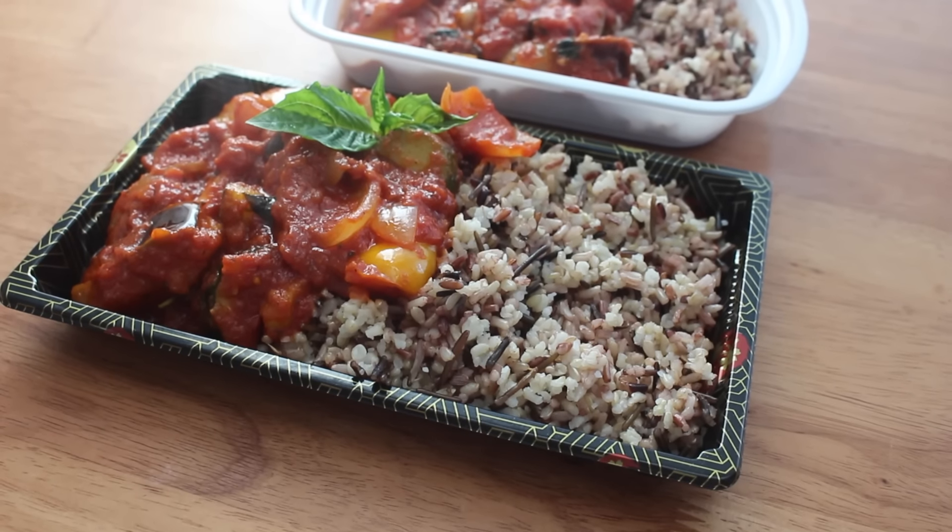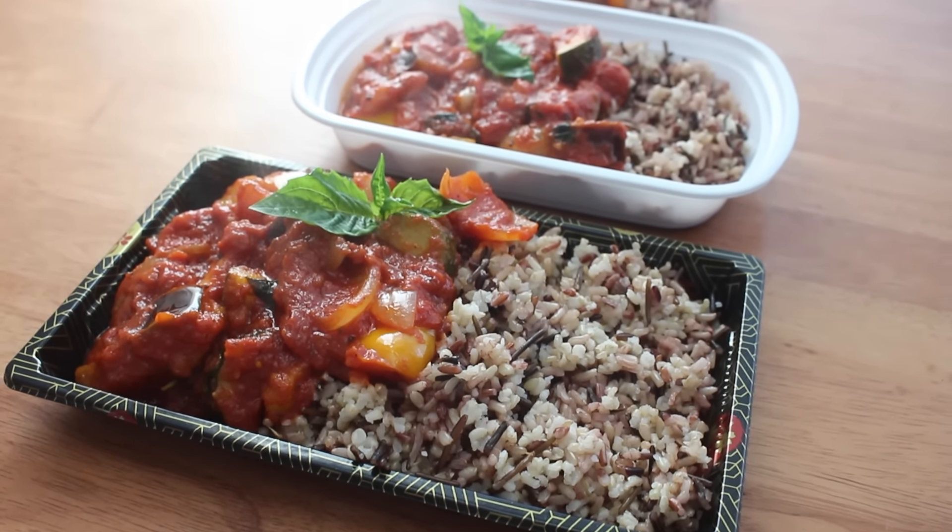For lunch we're going to have a simplified version of ratatouille over some brown rice wild rice medley. I love both of these because they're really easy to do and quite simple. I hope you guys enjoyed this video — if you want to see more meal prep videos like this, give this video a big thumbs up, and subscribe to my channel if you aren't already to be updated for new episodes.